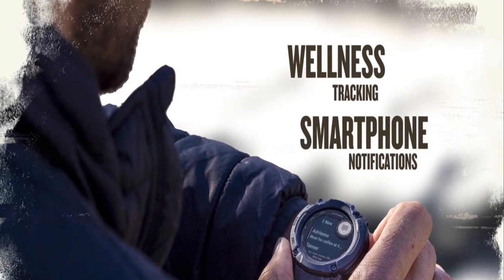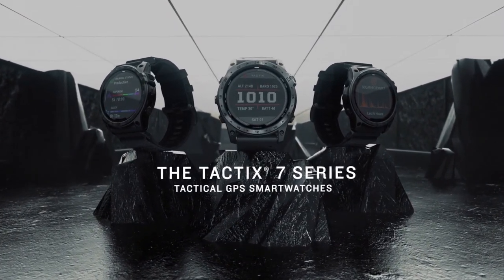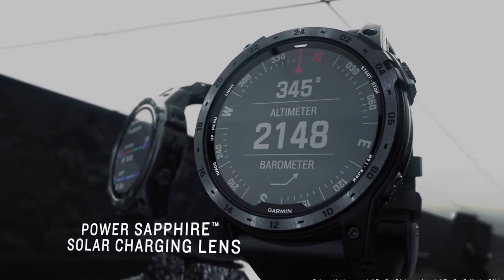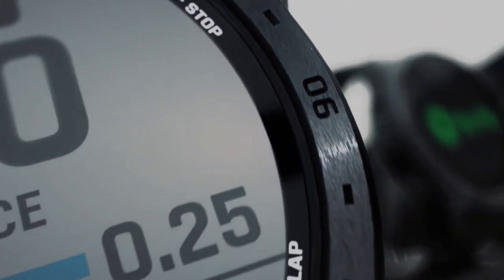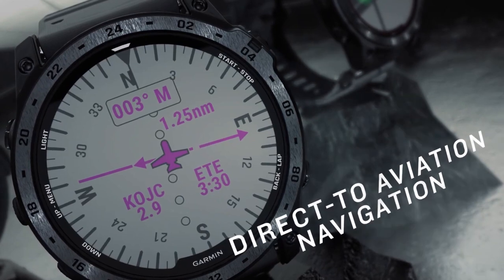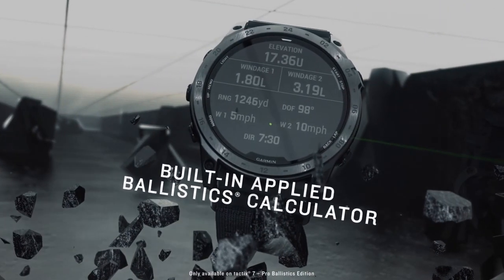The Garmin Instinct 2X Solar Tactical Edition is a variant of the standard 2X Solar model, differing primarily in software features while sharing the same hardware. Both Instinct 2X Solar models are constructed with a polymer case and bezel, a 26mm silicone strap suitable for 145mm to 228mm wrist circumferences, and a Corning Gorilla Glass DX lens with power glass that is 50% more efficient than the original Instinct 2 Solar. Both models also have a 10ATM water resistance rating, which theoretically allows them to function up to 100m below the water surface.